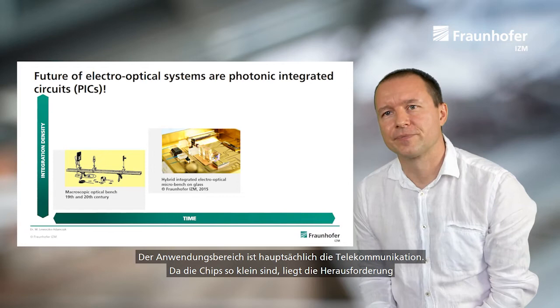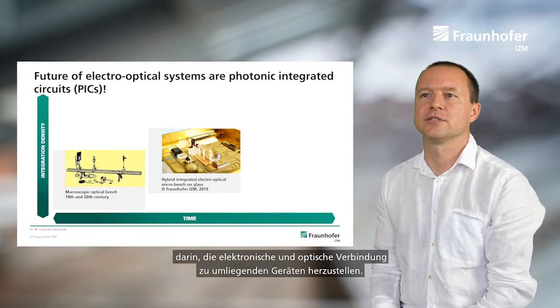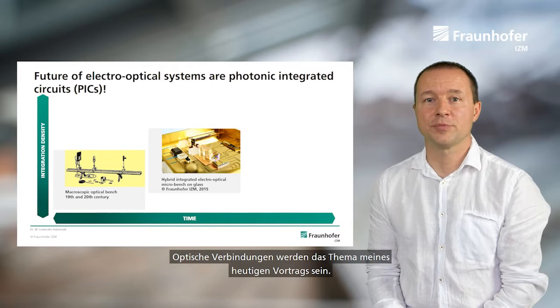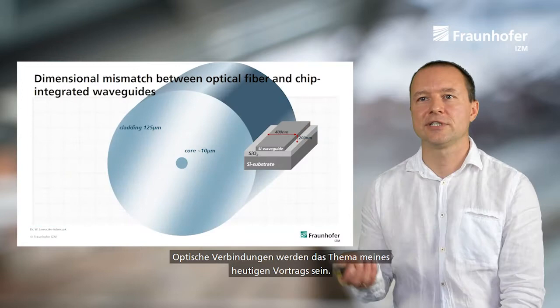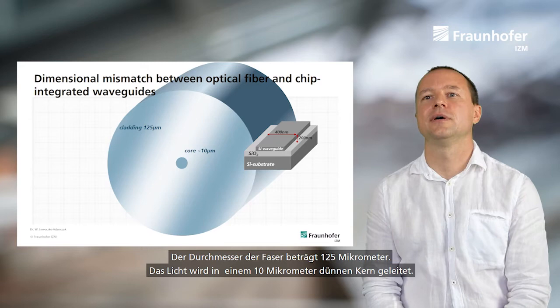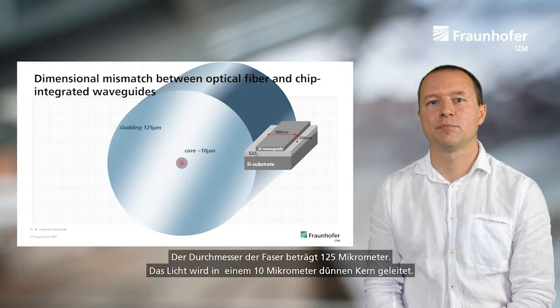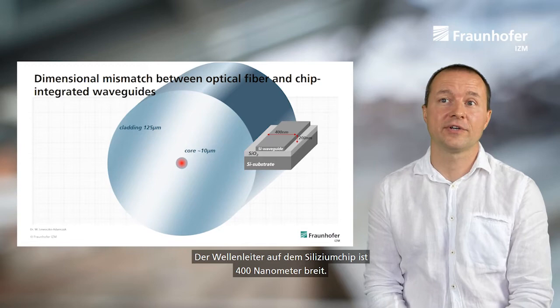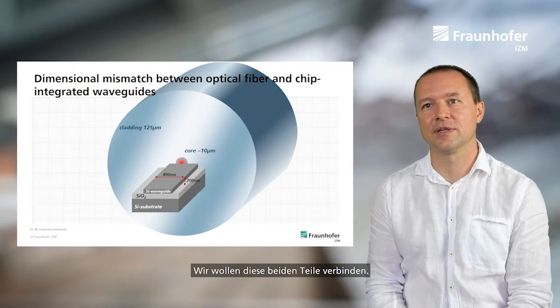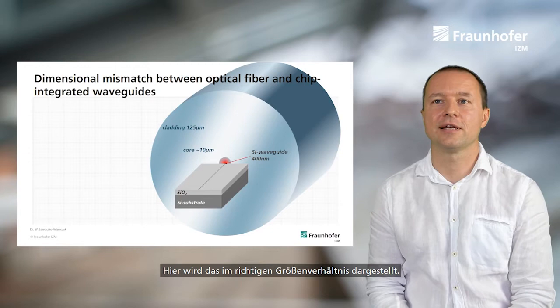Since these chips are so tiny, there is a challenge to electrically and optically interconnect them to surrounding devices, and optical interconnections are the topic of my talk today. Looking at the physical dimensions: a cross section of an optical fiber shows it is 120 micrometers in diameter with light guided in a 10-micrometer core, whereas a waveguide on a silicon chip is only 400 nanometers wide. Drawn to proper scale, this illustrates the large dimensional mismatch between the optical fiber and chip-integrated waveguides.